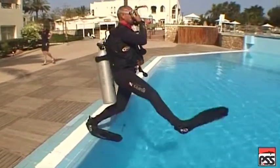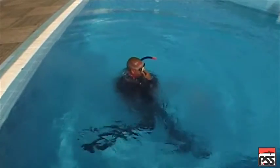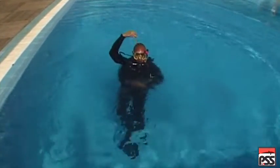Wearing the aqualung, weights, mask and fins, and with the BC suitably inflated, you will make a giant stride entry directly from the side of the pool.